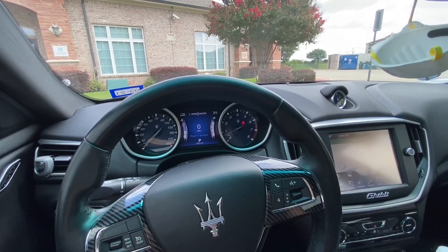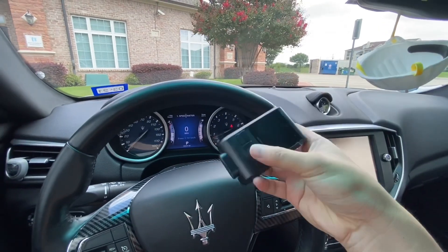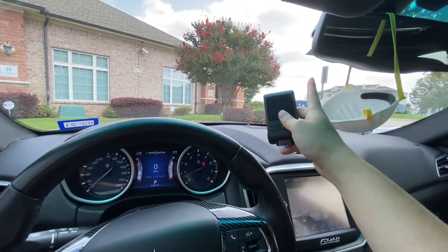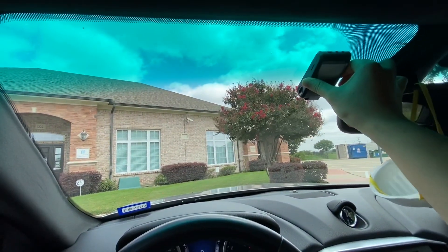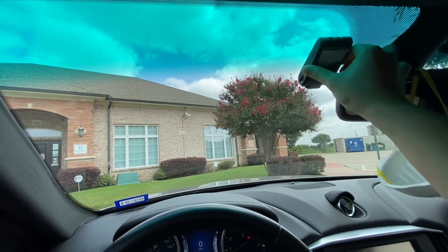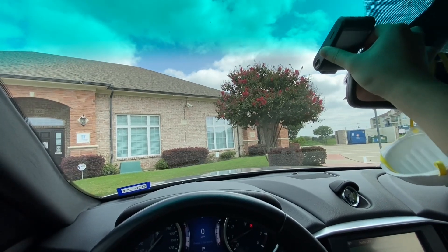So today we'll be installing this camera in my Maserati Ghibli. I'm gonna need to mount this on the windshield and first have to find a perfect place for it — right about there. I want it to be tucked out of the way so when I'm driving I shouldn't be able to see this camera. I'm thinking right about here might be a good place.